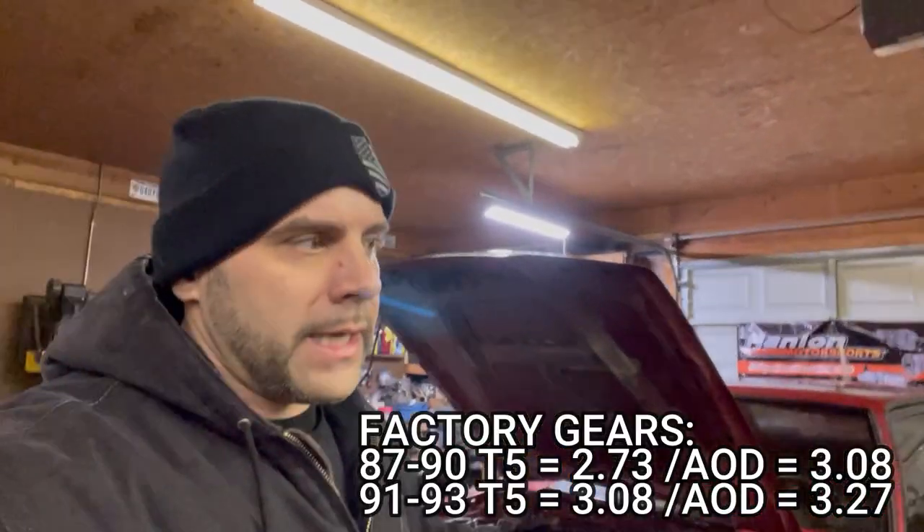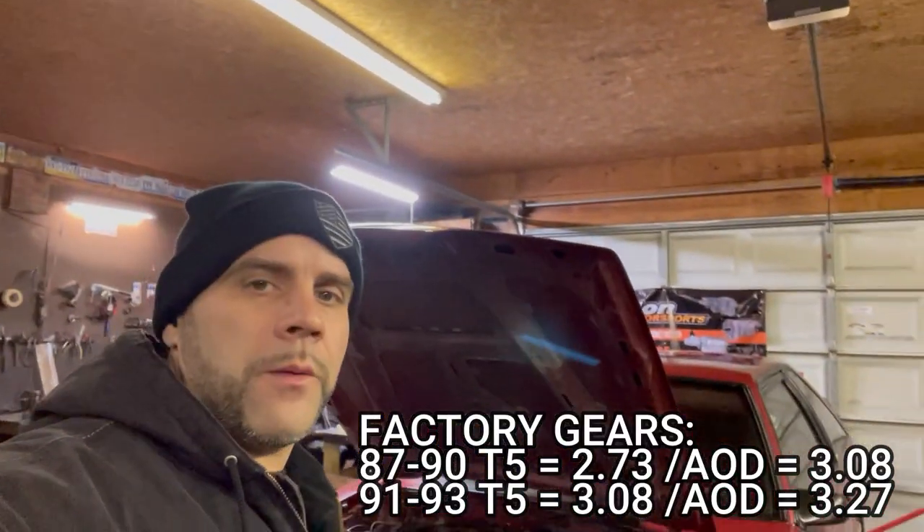Automatics starting in late 1990 started coming with a 3.27 gear, whereas the five-speed started coming with a 3.08. Pretty safe to say that '87 to '89 five-speeds were 2.73s. Like I said, the five-speeds switched to a 3.08 in late '90, the same as the automatics, if I remember correctly.